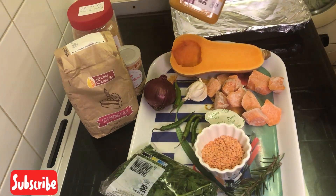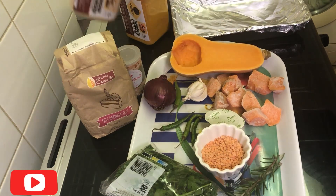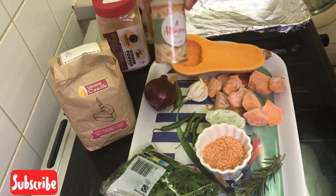Over here, I have my turmeric powder and then I have my ginger powder. For the bread, I have safe raisin flour and then I have my yeast.